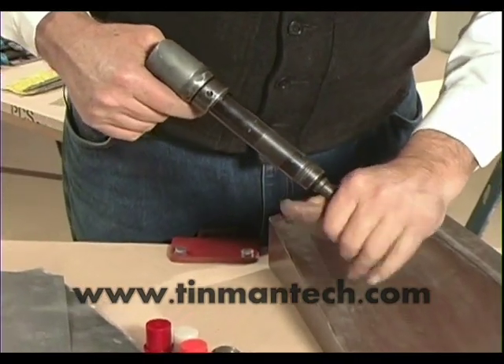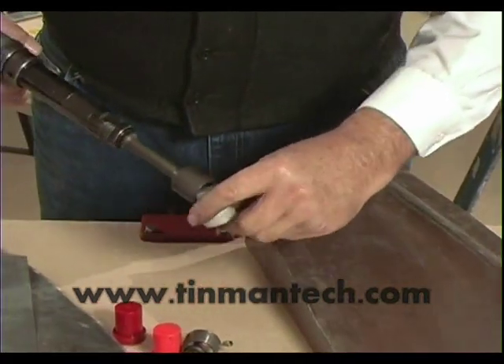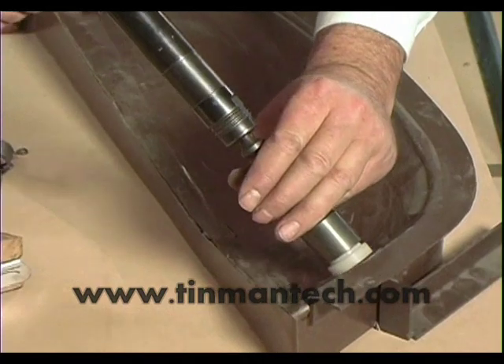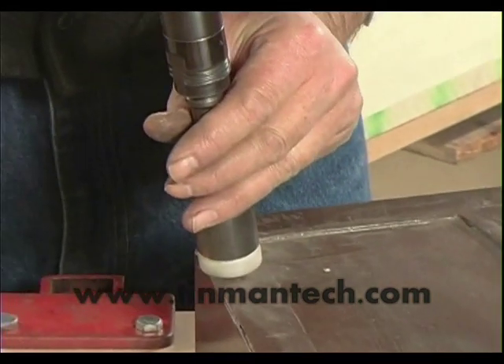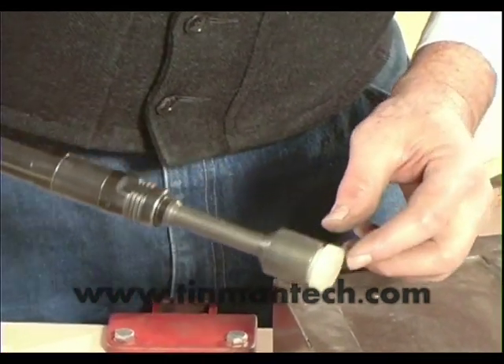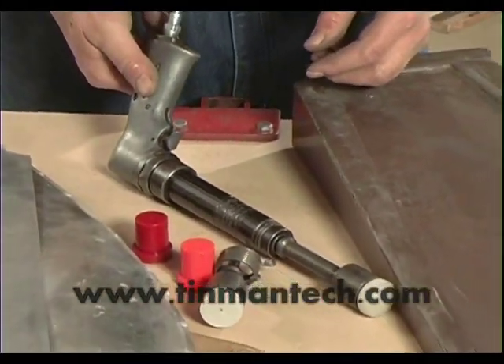With the insert installed, you can hang on to the tool and go around it if you have a short gun. You can make a variety of contours and shape the parts very rapidly — this is called flow forming.